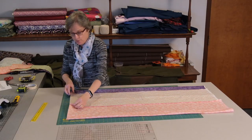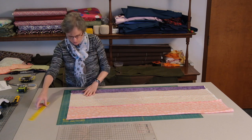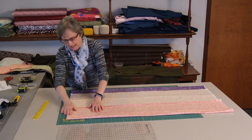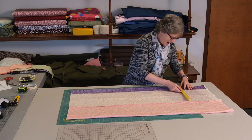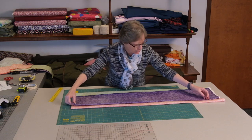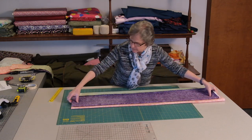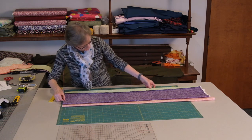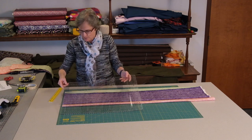Now I am folding my tube in half, matching the cut edges on the side. I usually don't fold it on the seam — I fold it on flat areas so it lays nicely. I double-check with my ruler to make sure I have it folded evenly in half before folding it again. I'm going to fold it and bring it over to the edge of my cutting board. I really like the Shape Cut Plus for this next step.